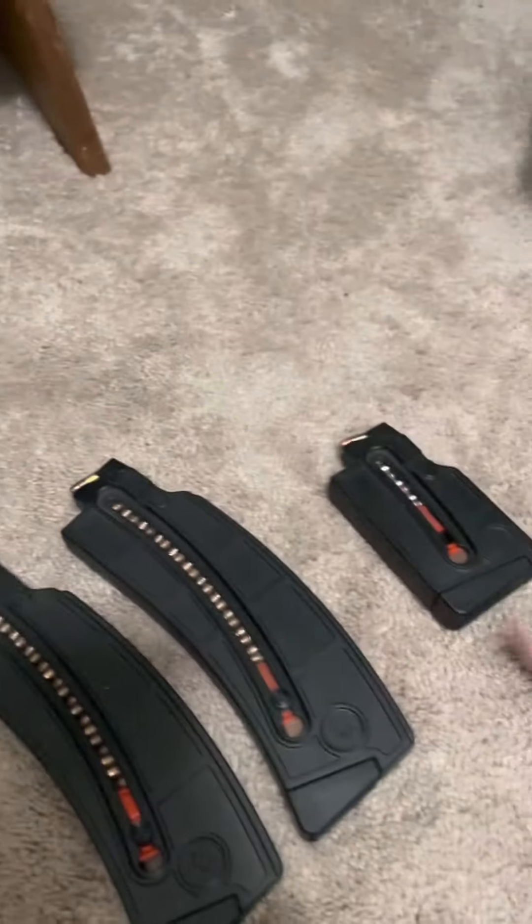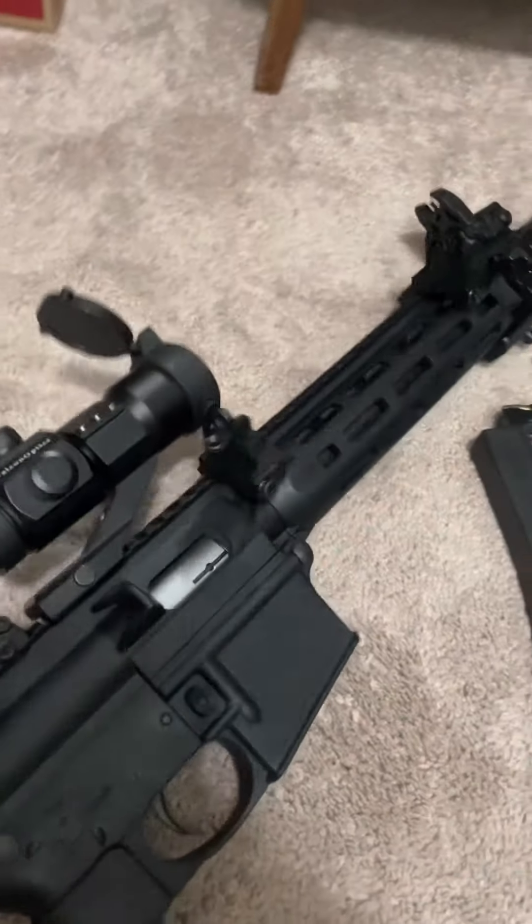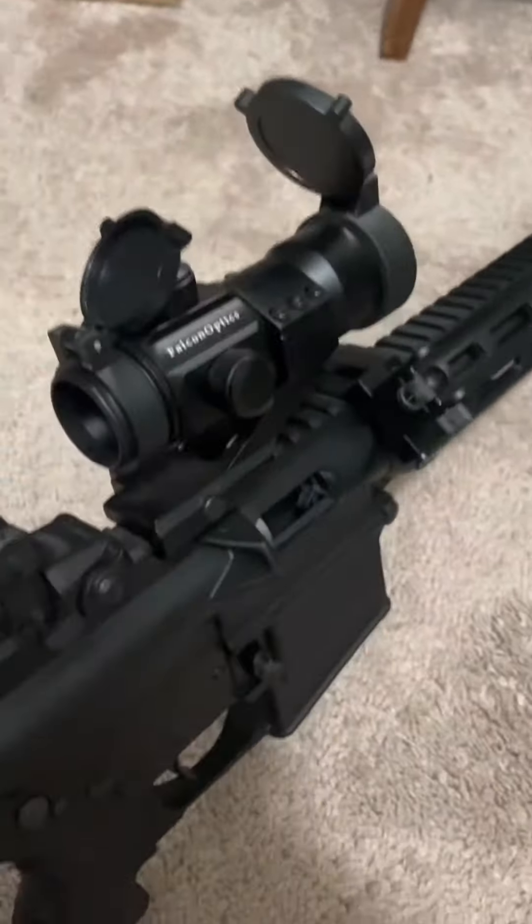I've got 25-round mags and a 10-round mag. Let me know in the comments what you guys think of my little varmint killer. Oh, by the way, it is unloaded, guys.